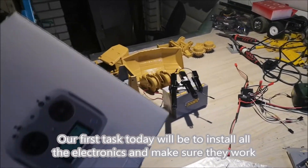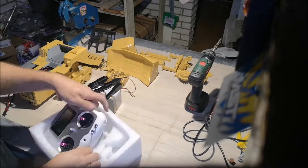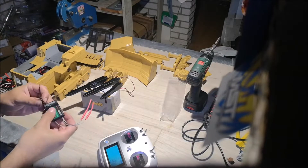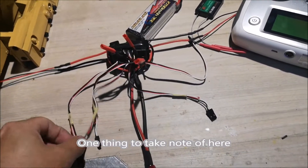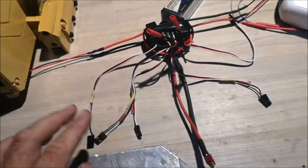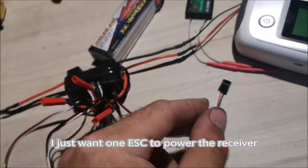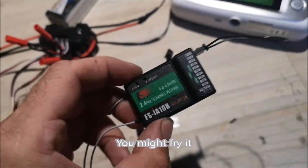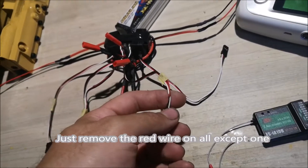Our first task today will be to install all the electronics and make sure they work. I'm about to bind the receiver to the transmitter. One thing to take note of here is I have removed the red wire coming from the ESCs into the receiver — removed the wire on four ESCs out of five. I just want one ESC to power the receiver. If you have more than one ESC powering the receiver you might fry it — I've done it before, so don't do it. If you're running multiple ESCs, just remove the red wire on all except one.